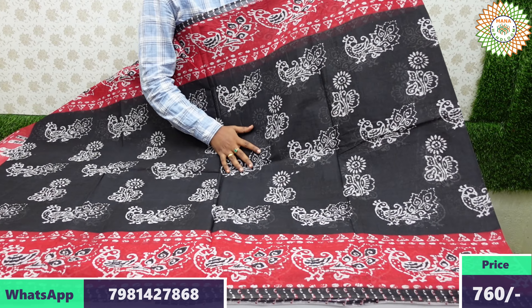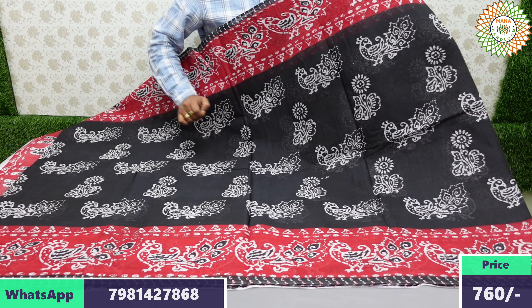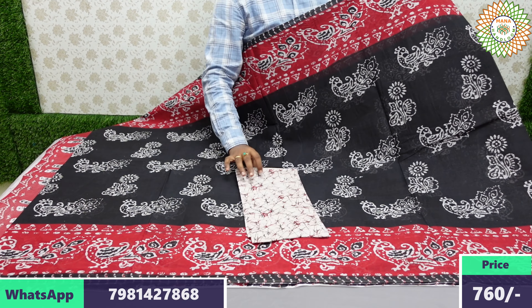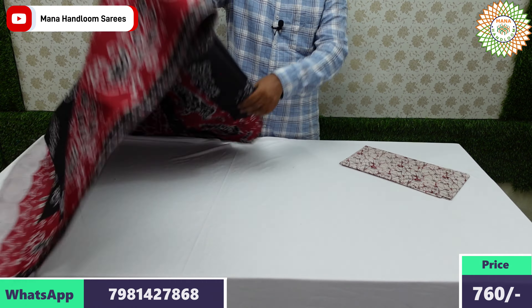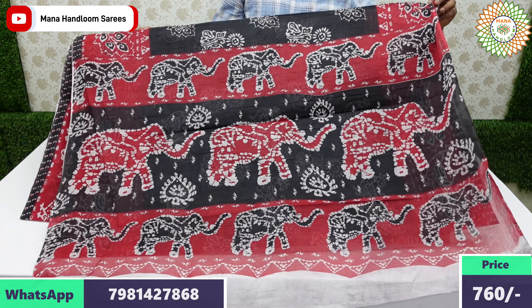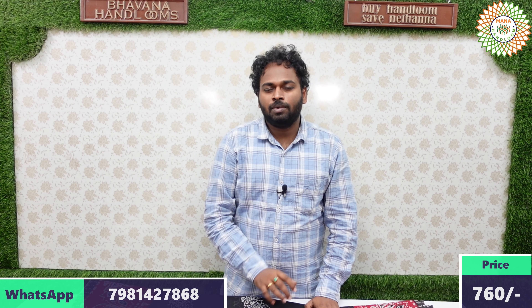In this video, the specially featured last beautiful saree is a black color kalamkari design saree. The blouse combination is also kalamkari, with the bottom quarter of the blouse also included. The price is 760 rupees with free shipping all over India. Thank you for watching this small channel — we hope you liked the beautiful kalamkari collection.